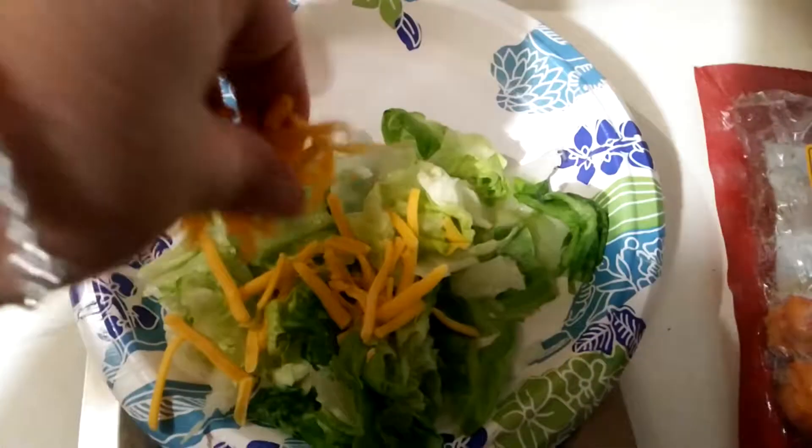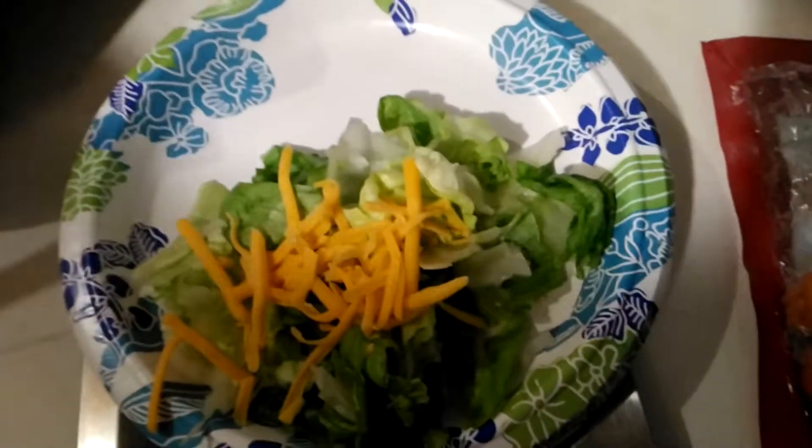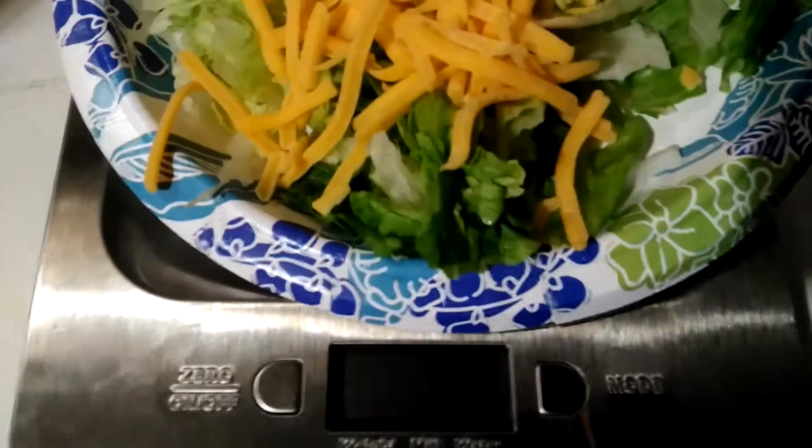I'm going to throw some cheese down on it. Forgive me, I have allergies so I'll start coughing. I had to pause my video to cough a bit, but with the cheese on there it is now 79 grams.